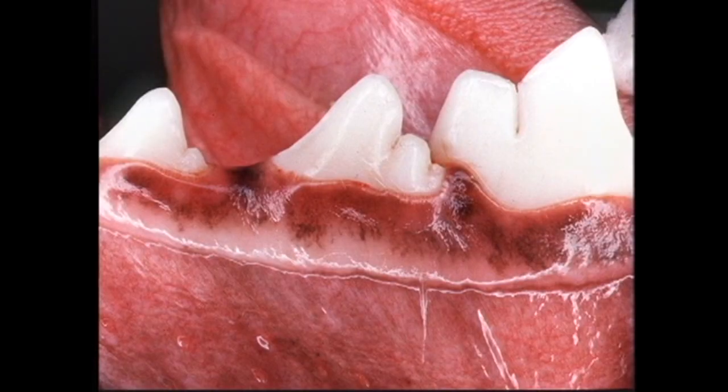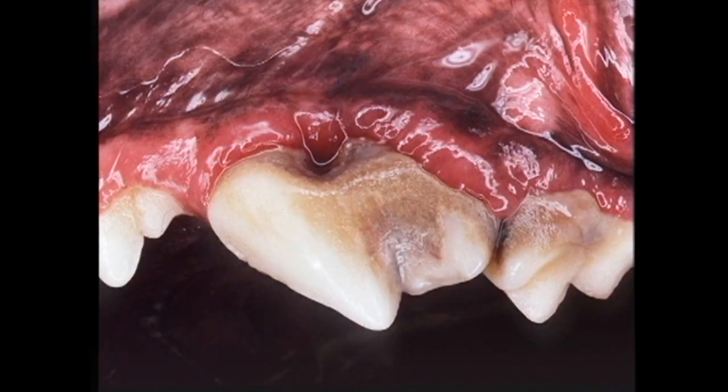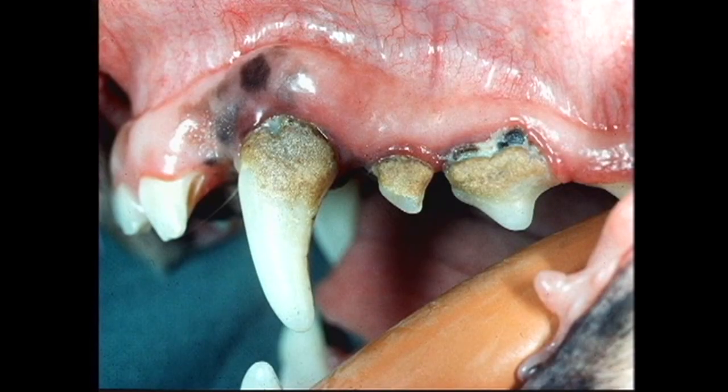A healthy gum line is firm and lies flat against the teeth. An unhealthy gum line with gingivitis will have gums that are red, inflamed and may bleed easily. Although it looks bad, this condition is still reversible. These teeth are affected by periodontitis — notice the destruction of not only the gum, but also the surrounding bone.